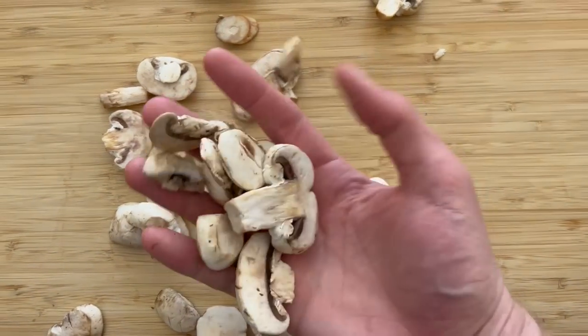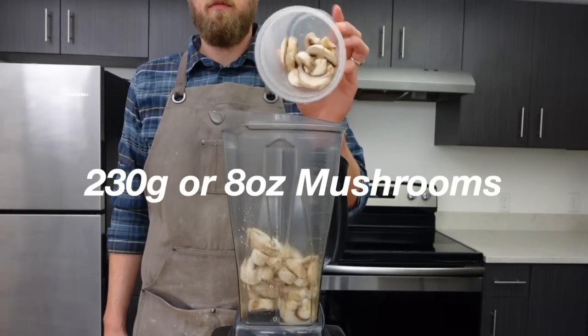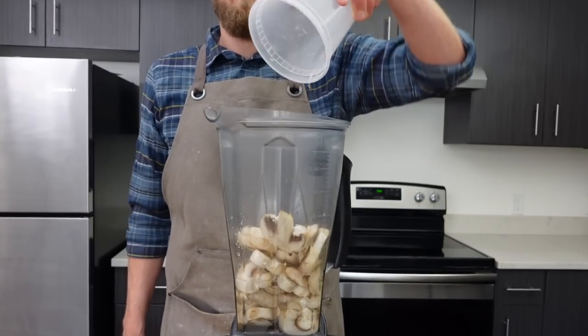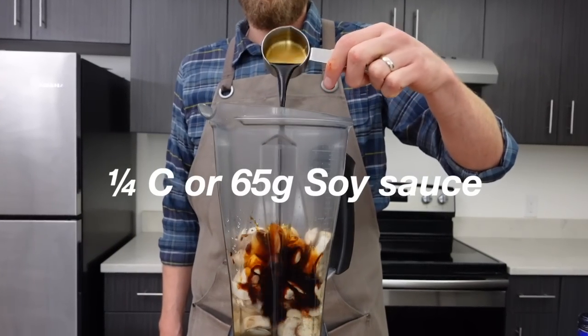To get started, let's talk about the baby Bella of the ball here — the shrooms. To a blender, add 230 grams or eight ounces of mushrooms, and one and one-fourth cups or 280 grams of veggie stock. I'm using bouillon as a shortcut here, and one-fourth cup or 65 grams of soy sauce.